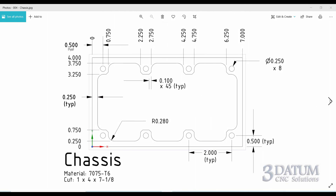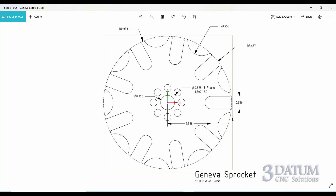Turn to the Geneva sprocket in your book. We're going to look at creating a part that consists of a shape made up of a pattern — in this case, obviously a radial pattern. We will create one copy of that pattern and then use it to create the entire part.